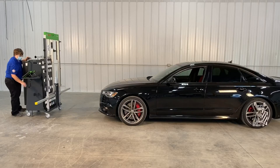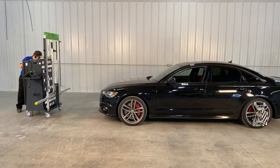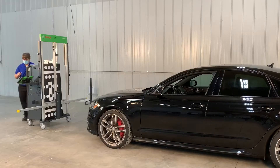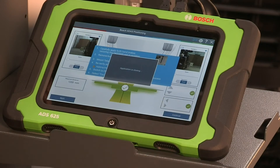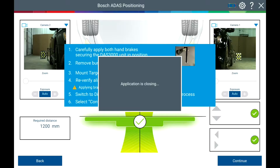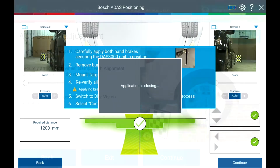Once you are in position, apply the left and right brake to the floor to secure the DAS-3000 in position. The BAP camera app will now close.